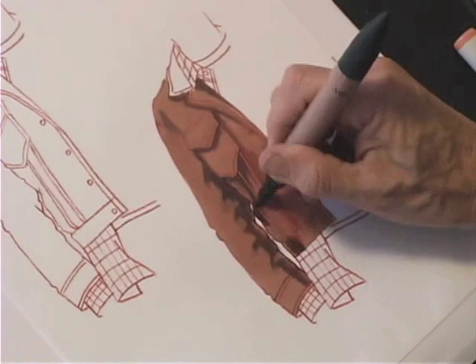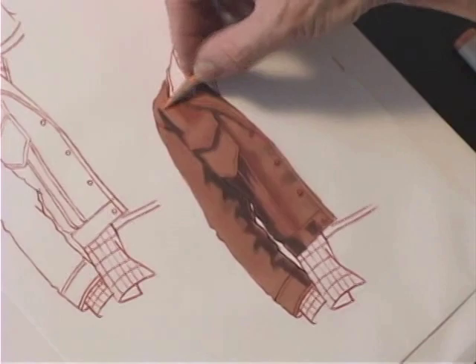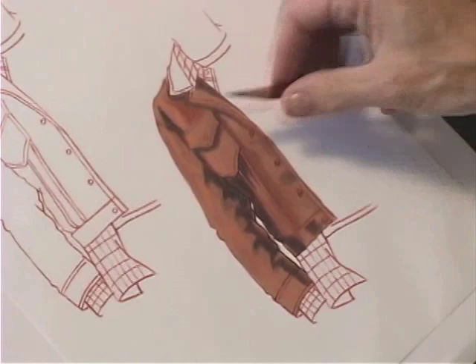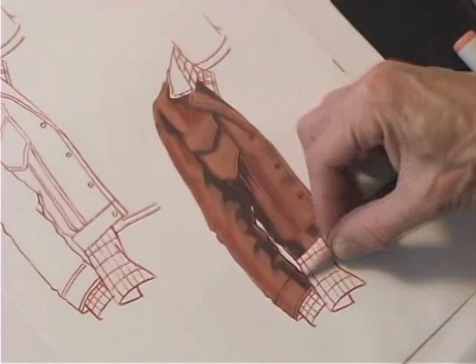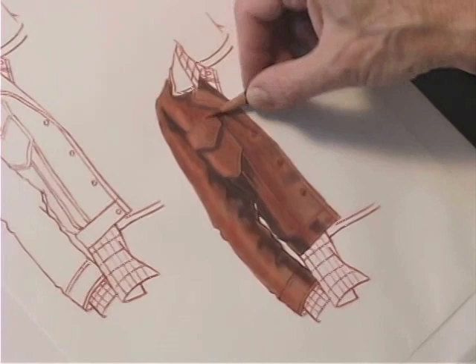See how the shadow defines the detail. I am using a light Prisma pencil to create a blended highlight, and then the darker one to blend that in and create more texture — to get a sense of that nap. I want everything to blend together. Suede does not have strong contrast; it's all quite blended.